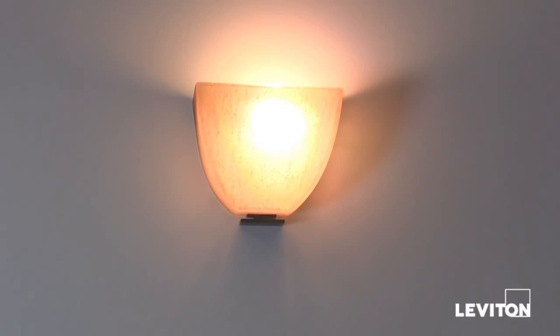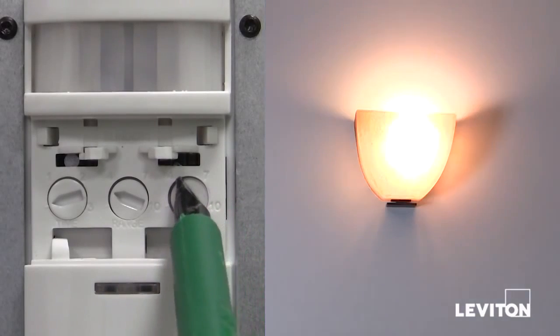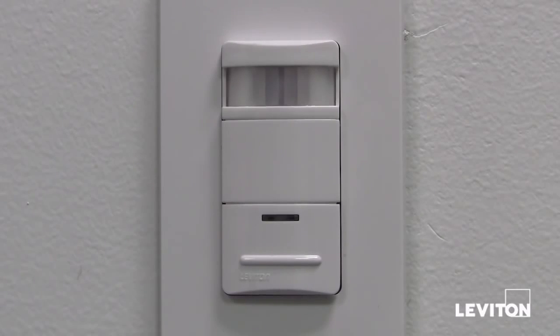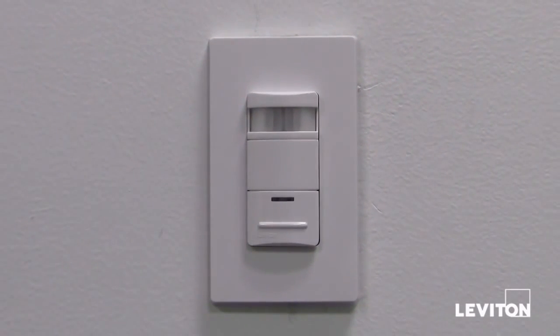Rotate the light control clockwise slowly until the lights turn on. This indicates the setting for the current level of light in that room. So there you have it — the Leviton ODS-10 occupancy sensor, and we're now well on our way to great energy savings and sustainability.